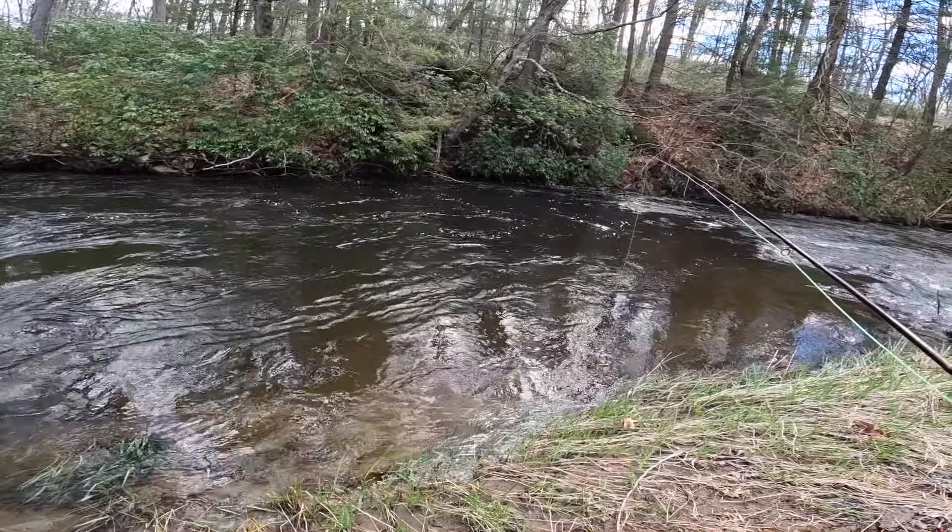All right, so this is not the easiest conditions for opening trout season here in New Jersey. We have gotten a ton of rain, which means that the rivers are super high and super muddy. There's a bunch of spots that I want to try out, but I'm trying to stick to the smaller rivers first because I feel like they're going to get a little bit less water than the big rivers.